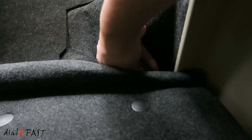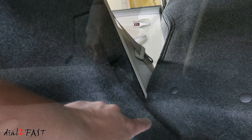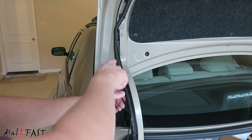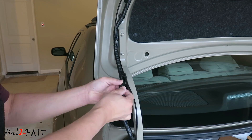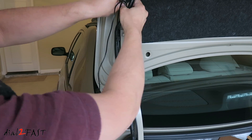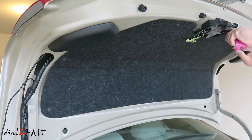Continue running the cable to the trunk. Fold down the back seat and pull the video cable through. Route the cable up to the top inside the trunk, and run the video cable along the factory wire loom that goes to the trunk lid. Remove the trunk lid liner.